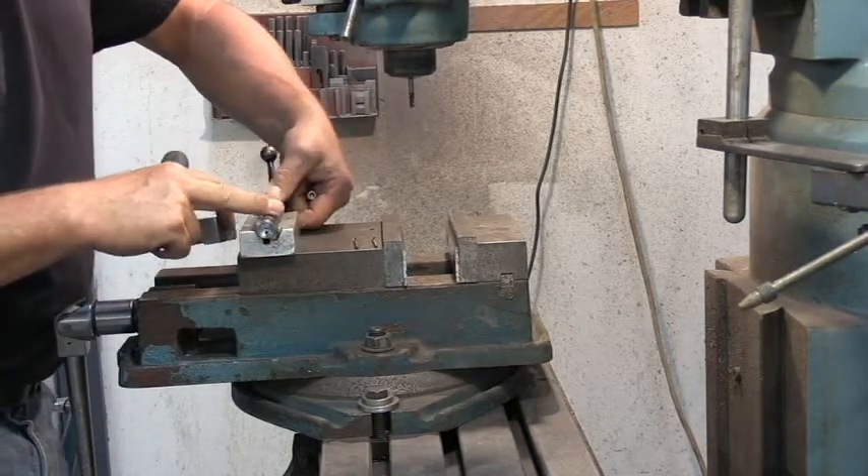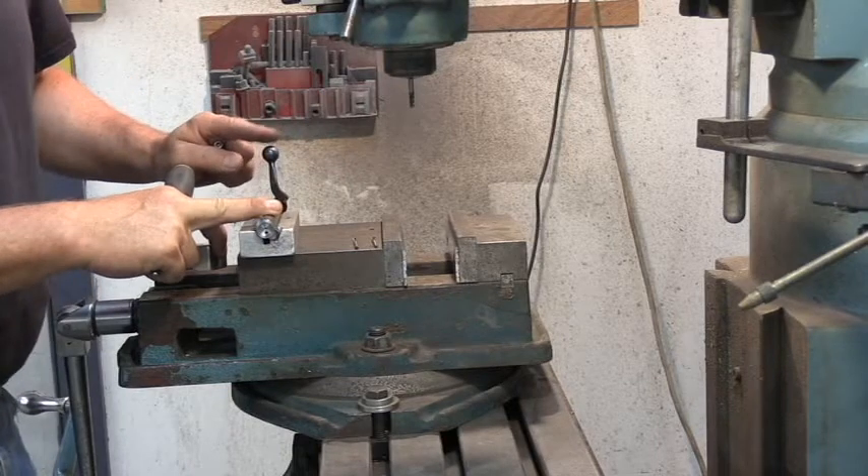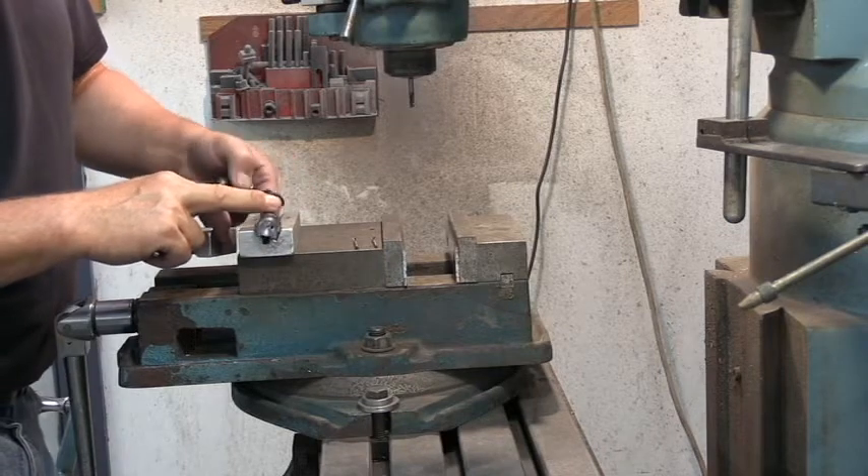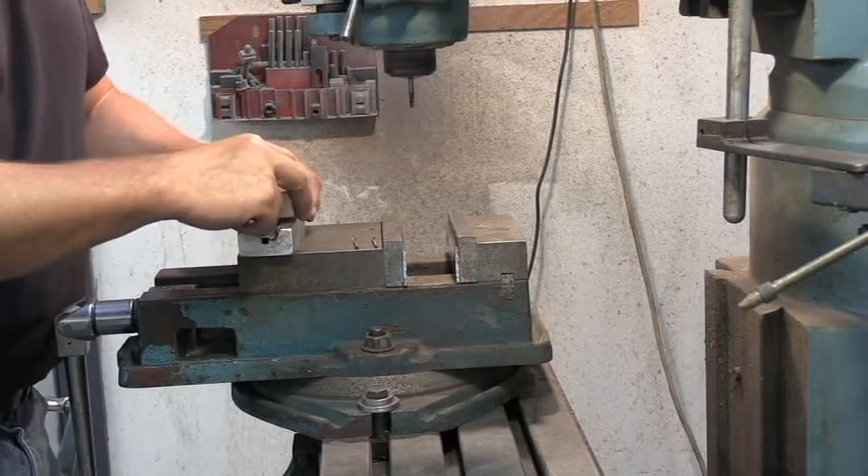So we're going to set the bolt in there, and you want to remember that the handle goes up. If you put the handle down and you machine it on this side, your extractor is going to be in the wrong side - and then you're going to really be in trouble.